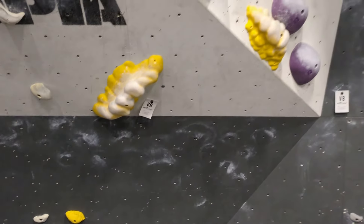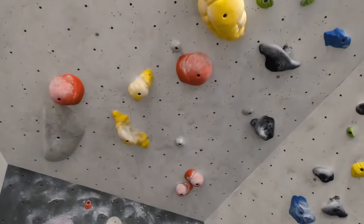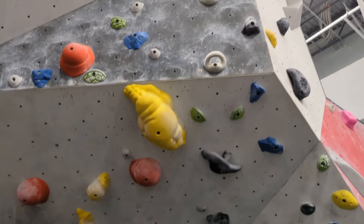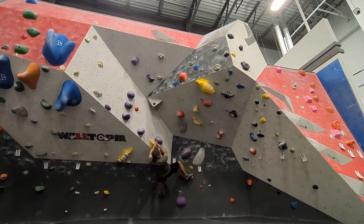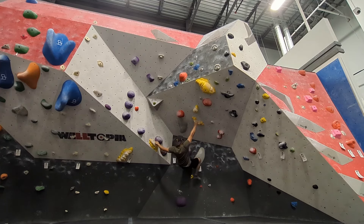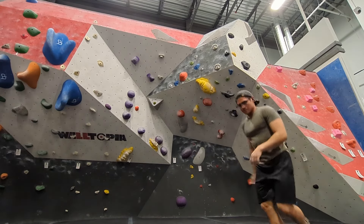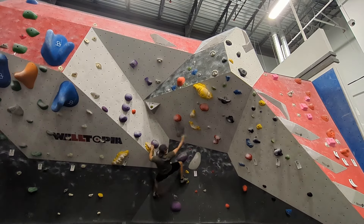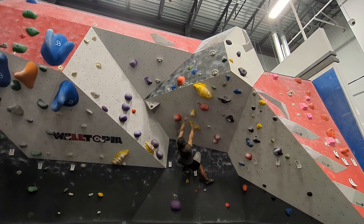Now I'm going to try this yellow V6. It has these big cloud holds. The crux of the problem is the giant hold in the middle. You have to make a big move to it and catch the swing, then use it as an undercling and go for the next hold. I start from the second move so I can work on that sequence. The move out to the right is really far and the Gaston puts a lot of strain on my left shoulder.